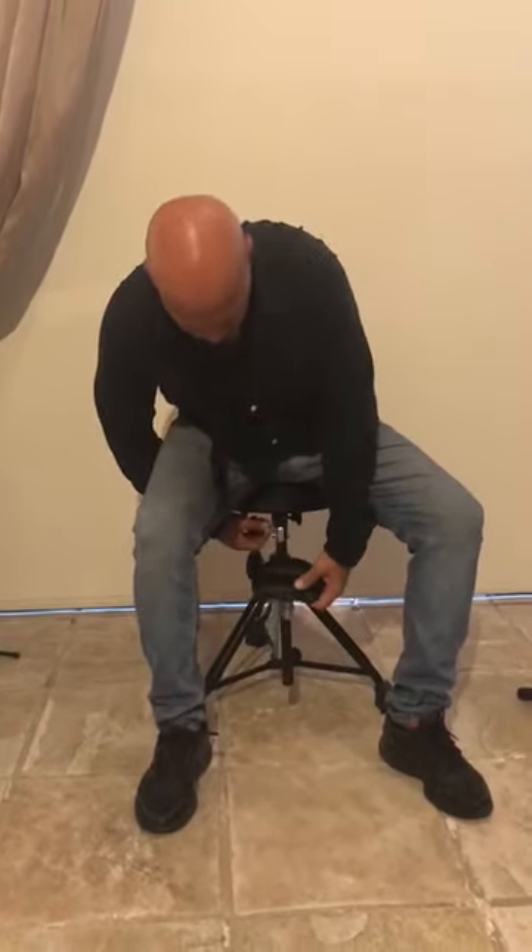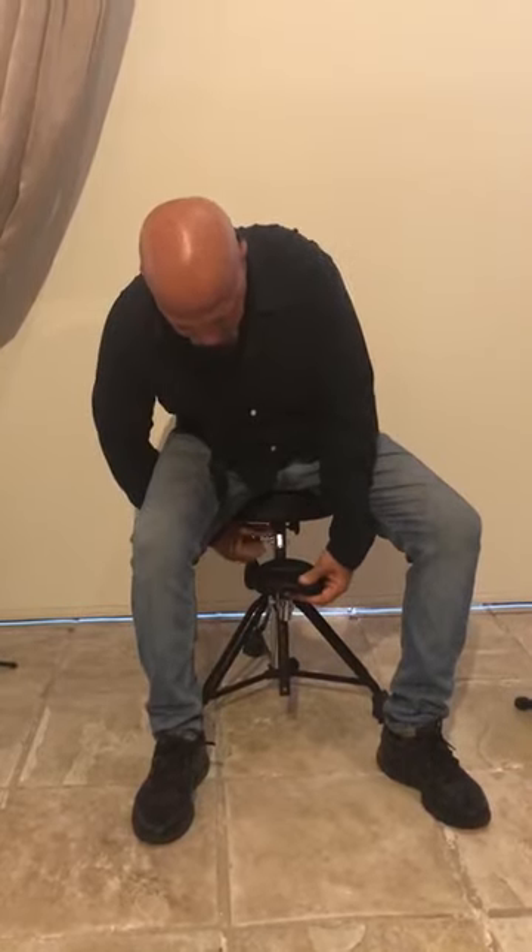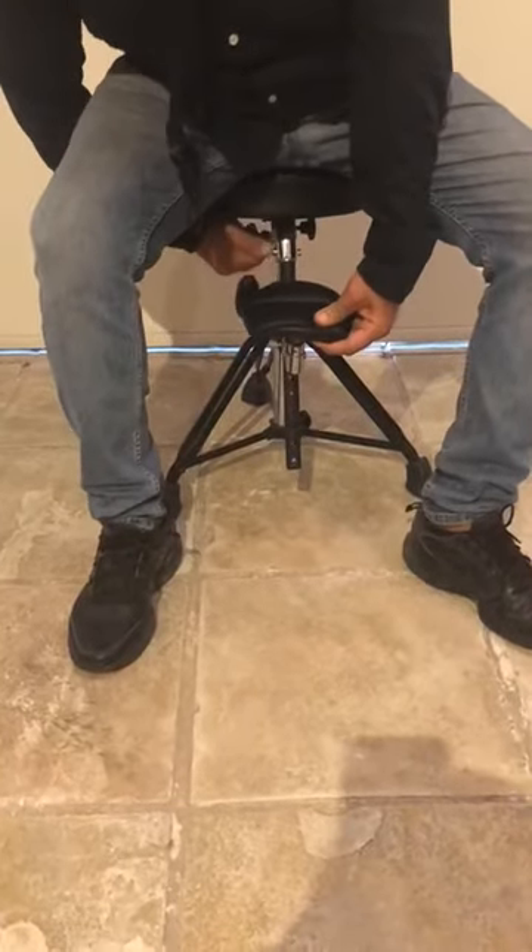Now I'm going to have a demonstration of how this chair works with a tenor saxophone. I will get the cup to the right position — here's the cup. I will get it to the right actual position, as you know, everyone has different sizes.